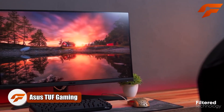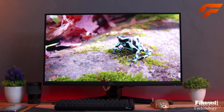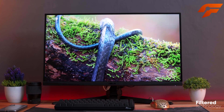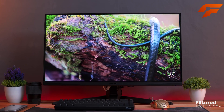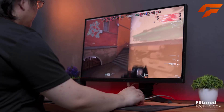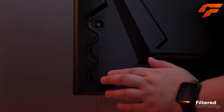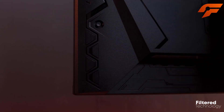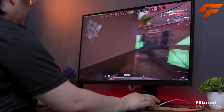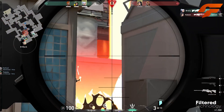The ASUS TUF Gaming is an exceptional 27-inch gaming monitor that has gained popularity for its impressive set of features. With a 1440p resolution, 165Hz refresh rate, and an IPS panel, it strikes the perfect balance for gamers, delivering stunning visuals and smooth gameplay. The design is also commendable, featuring a gamer-oriented aesthetic with red highlights and angular edges, while still maintaining a more subtle appearance compared to some of ASUS' other gaming monitors.